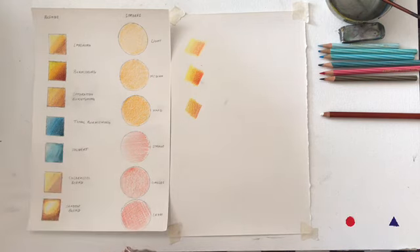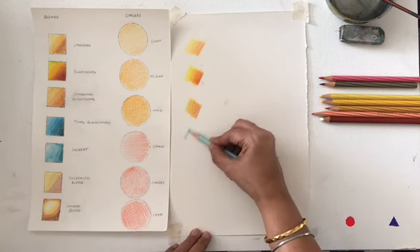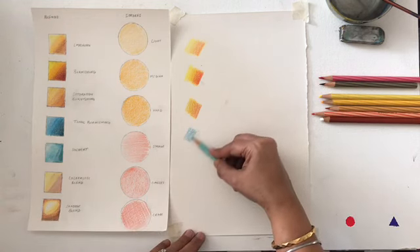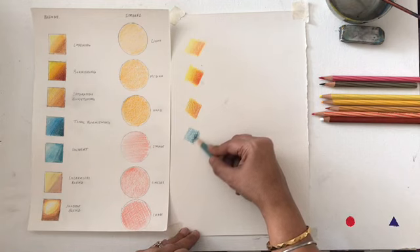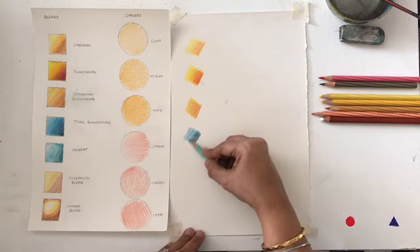This next technique is called tonal burnishing. I'm going to pick four shades of turquoise and start with the lighter shade, then overlap the lighter shade with the medium shade, and then overlap the medium shade with the darker shade. I then take the lighter shade and go over all the layers to get a tonal variation.